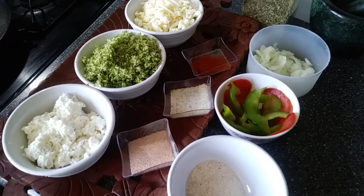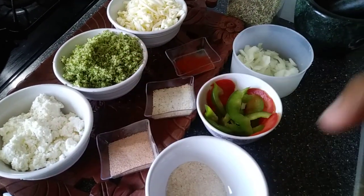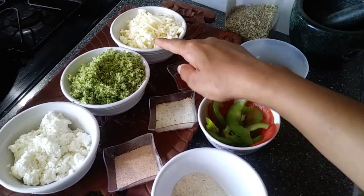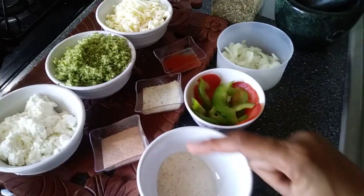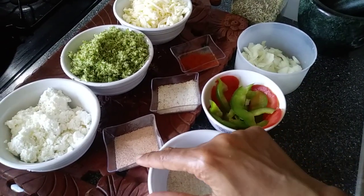The next step — we have to mix all the main ingredients into a bowl with the psyllium husk. So I'm going to mix broccoli, cheese, paneer, and psyllium husk in a bowl with a little bit of pink salt.